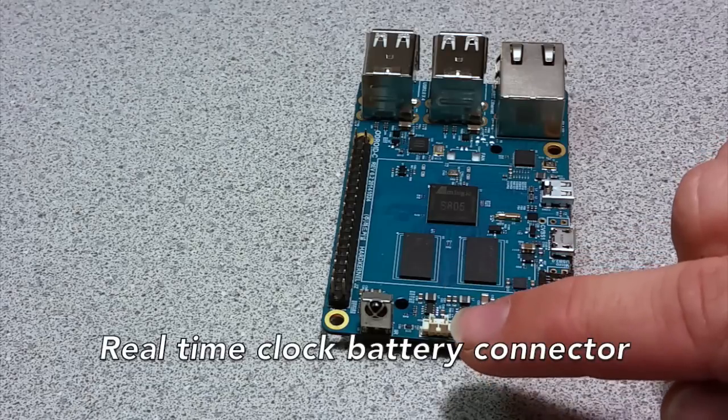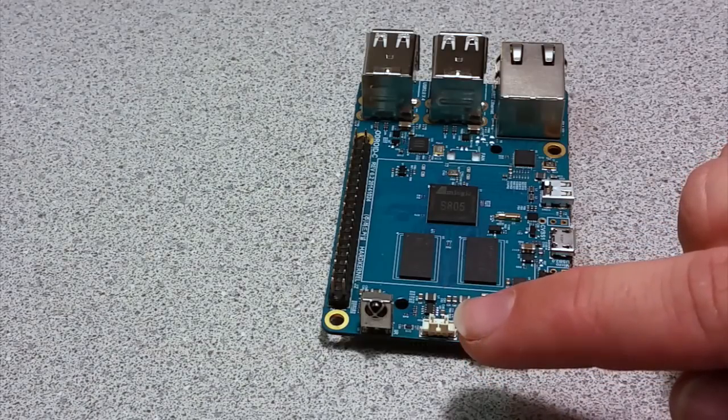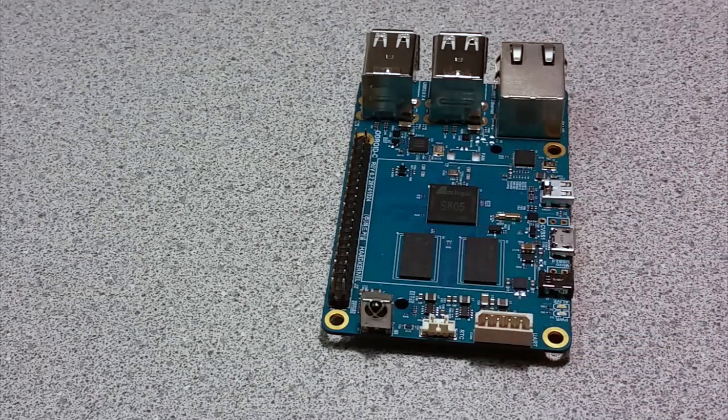This small connector is for connecting a battery to the onboard real-time clock circuit on the C1. This allows the C1 to keep accurate time even when powered off and offline. The RTC battery is available from hardkernel distributors worldwide for a very affordable price.